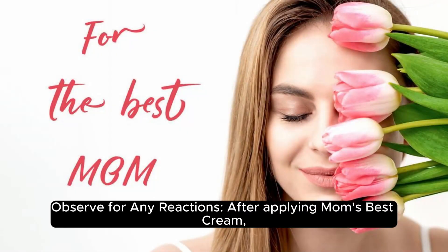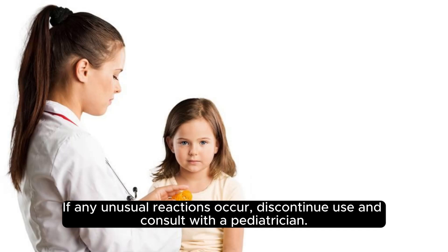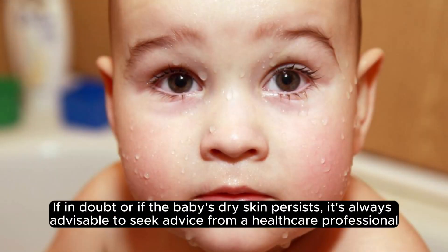Observe for any reactions after applying Mom's Best Cream. Observe the baby's skin for any adverse reactions such as redness, irritation, or rash. If any unusual reactions occur, discontinue use and consult with a pediatrician. Remember, every baby's skin is unique, and it's essential to monitor how the skin responds to any new product. If in doubt or if the baby's dry skin persists, it's always advisable to seek advice from a healthcare professional.